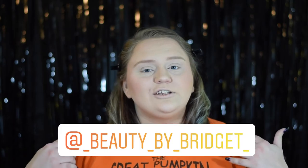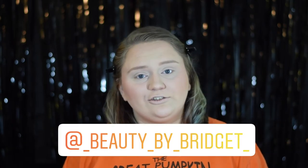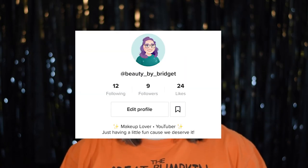Hey guys, welcome back to another video by Beauty by Bridget. I'm Bridget, and you can find me here on YouTube, on Instagram at underscore beauty underscore by underscore Bridget, on Twitter at Bridget D Beauty, and now on TikTok at beauty underscore by underscore Bridget.